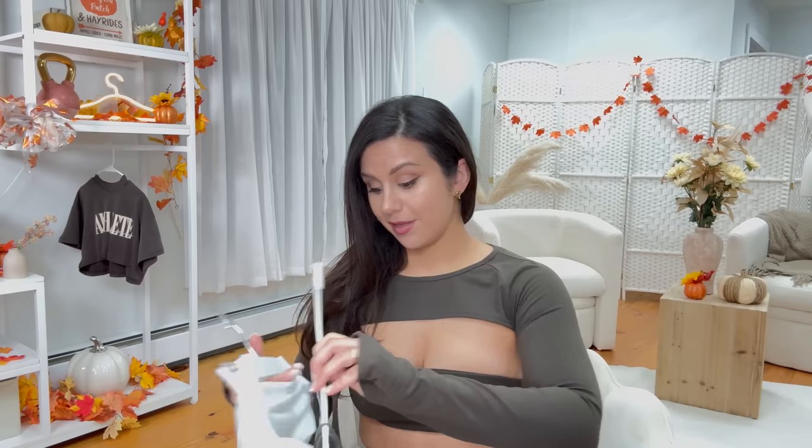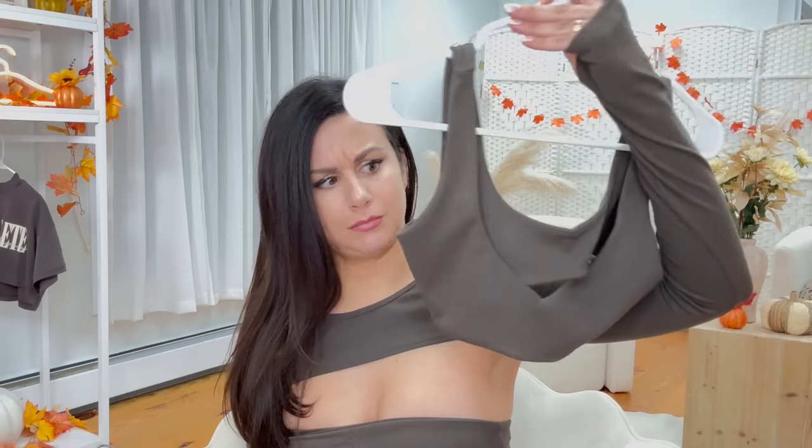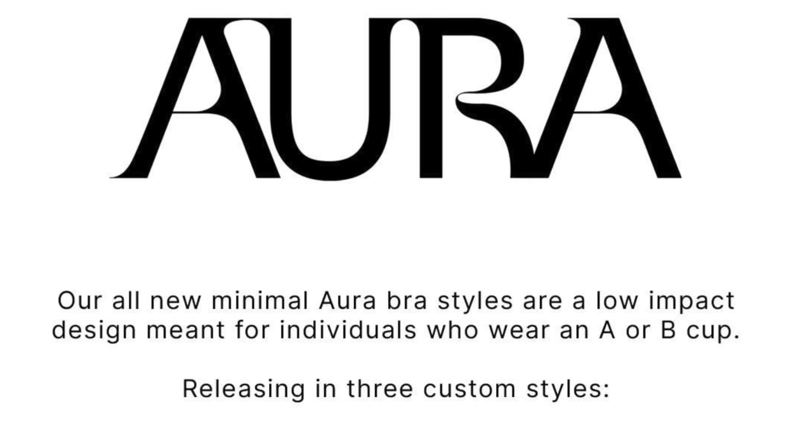We have three bras in this collection: the strappy bra, the sculpt bra, and the bandeau. For all three, they really will only work for small chests — they're naturally meant for that; it even says so on the site. I feel like I'm on the verge of not being able to wear them, but it's all right, kind of.